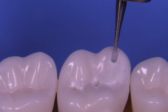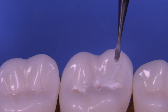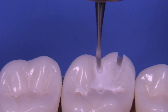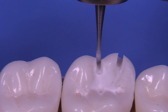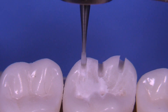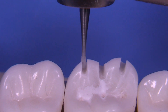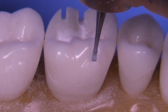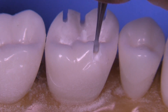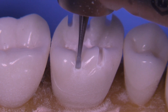You can experiment with different ways of making these depth cuts. Right now I'm showing you three in the center, and then I'm also going to make a few on the non-functional cusps and then some on the functional cusp on the lingual side. All of them are being made at approximately 1.5 millimeters in depth, and this will serve very nicely for you to reduce the preparation occlusally. It's really common to under-reduce PFMs.